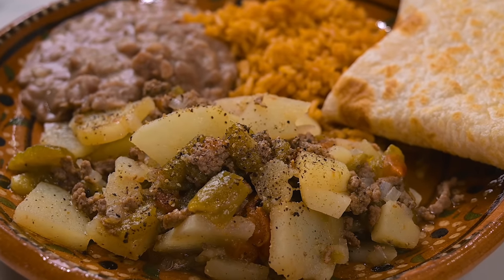Hi everyone, I'm Marci and today I'm making picadillo. This is something I make all the time. It's the sort of down-home cooking that I grew up with. I just never thought of sharing this recipe until someone requested it, so here you go.